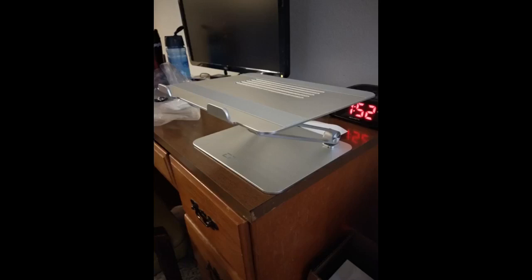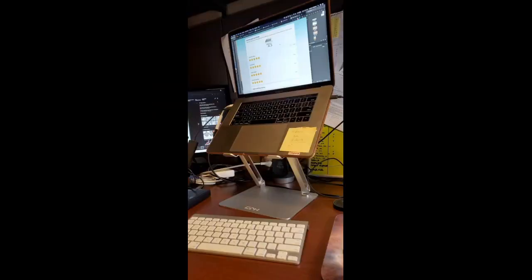Highly recommend this and I'm going to buy two more. Some laptop stands do not allow for adjustable height control — this one does. I was able to get it up to one foot high, which is great for standing desk options.